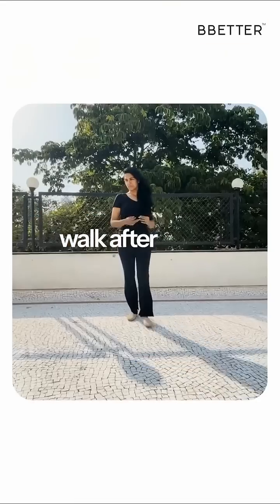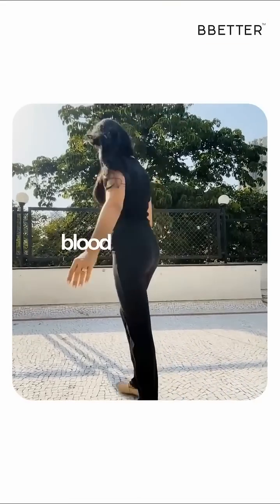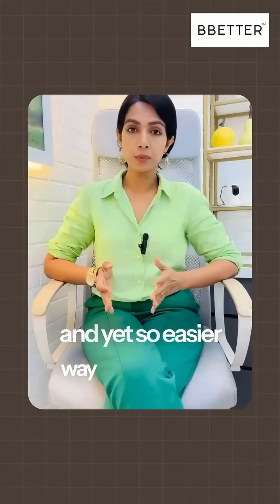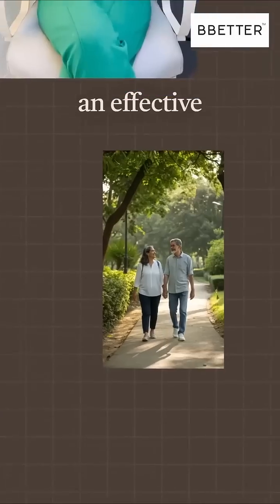A 10-minute easy and slow walk after meals can reduce your blood sugar spikes. This is a wonderful and yet so easy a way to control post-meal sugars, and it is also known to have an effective impact on weight loss. Evening or after dinner is the best time to do this.